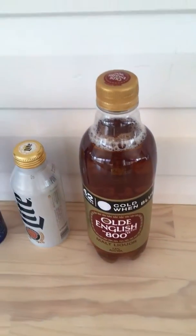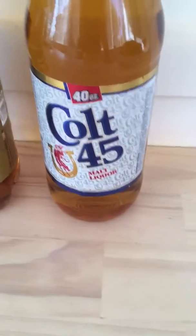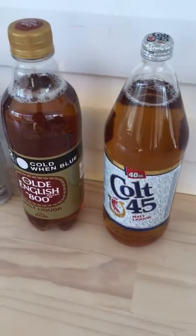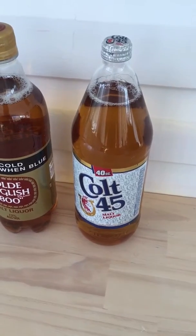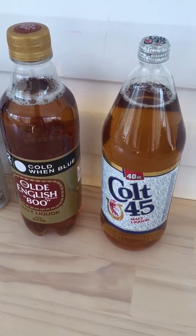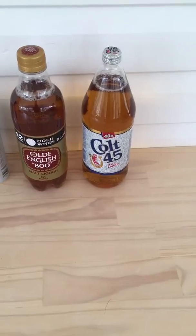And then the last one is a glass bottle of Colt 45 Malt Liquor, 40 ounces. Unbelievable how cheap these actually are in the States compared to Australia, where these malt liquors aren't cheap to buy at all. Greatly appreciated from Swillengrog, and I will get these cold and start reviewing them.